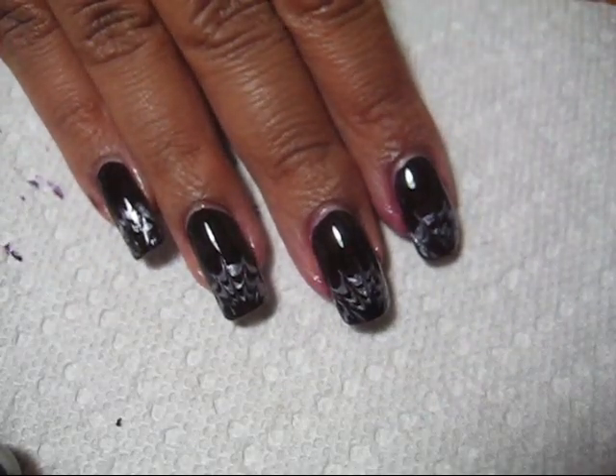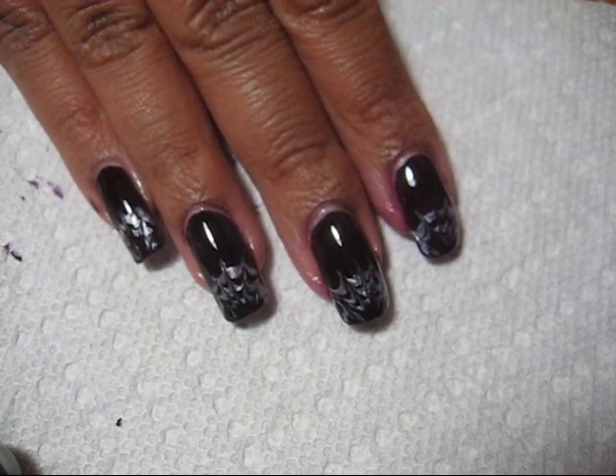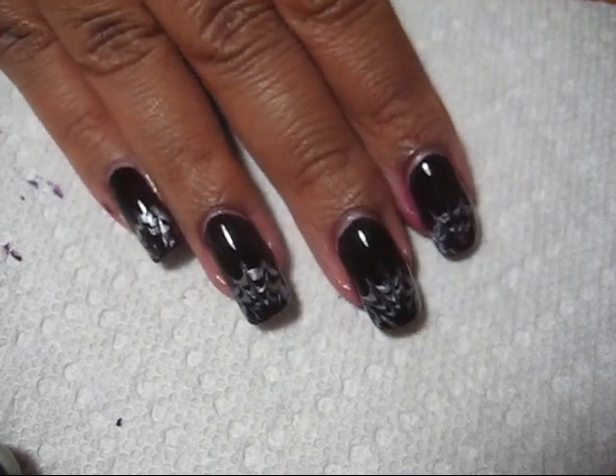I may have time to squeeze in one more Halloween tutorial, I'm not sure yet, but we'll see how that goes. And as always, thanks for watching.